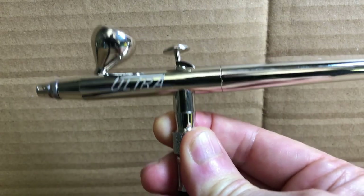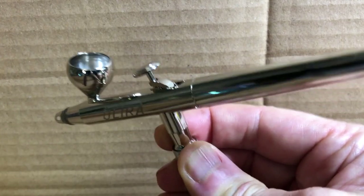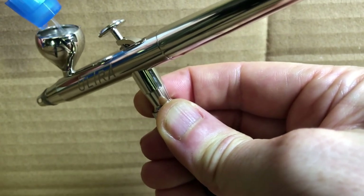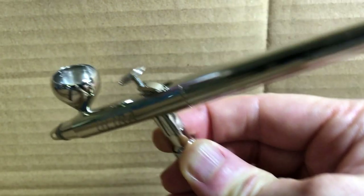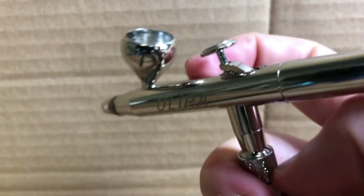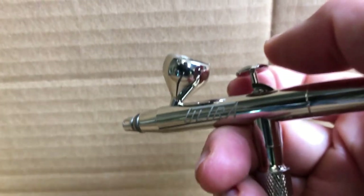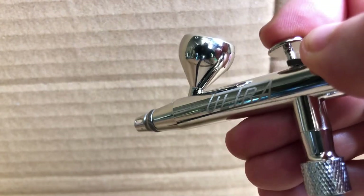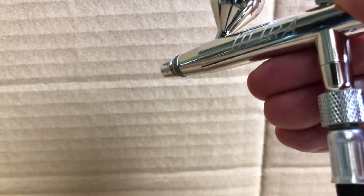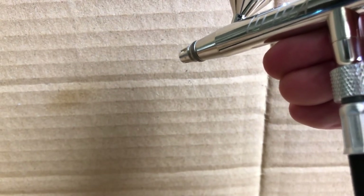To get an idea of how this actually works with air flowing through it, we're just going to put a small amount of water into the bowl. We press the button down to start the airflow and then pull back — you can hear the water coming through. We're only a couple of inches away from the board.